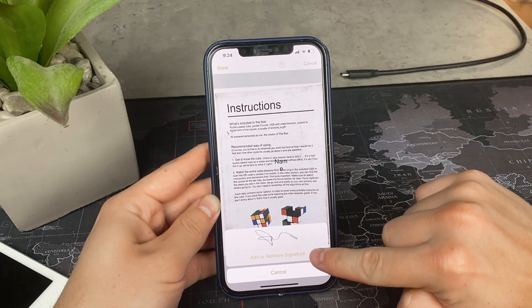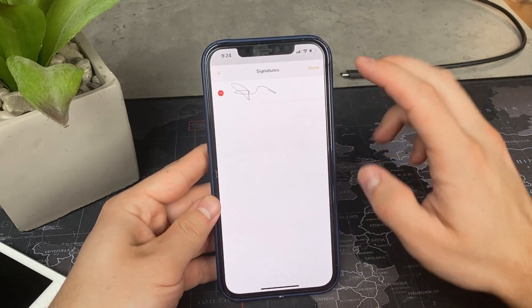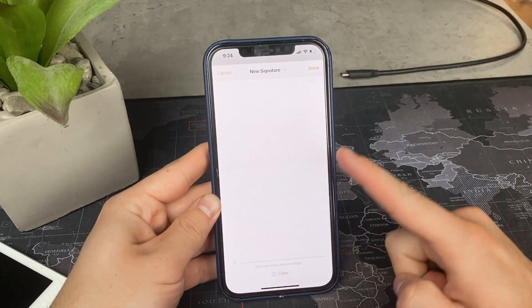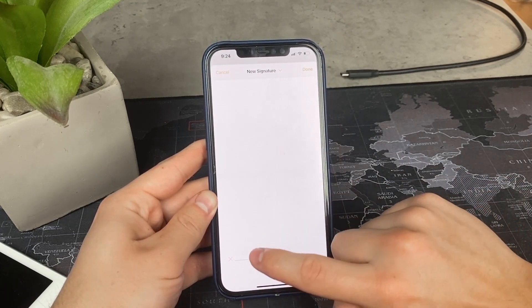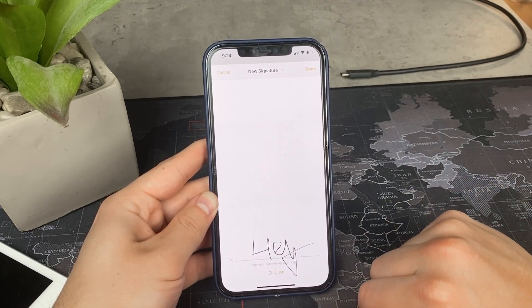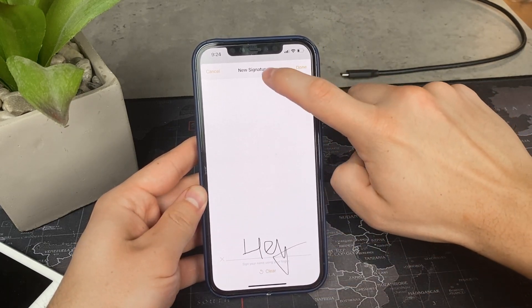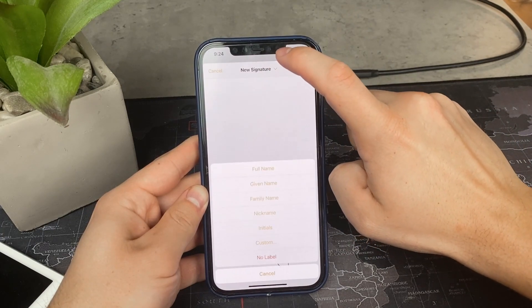You are going to be greeted with a blank page and simply use your finger to write your signature in. If you are okay with it, hit done. You can save it as a new signature and give it a label, making it show up as your family name, full name, given name, or whatever.